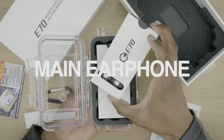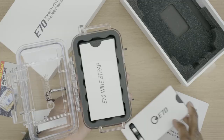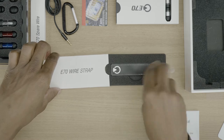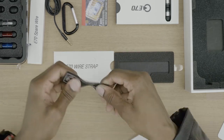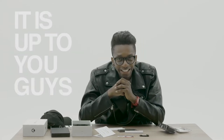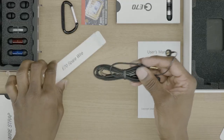This looks like the main earphone, but there's something else in here. Let's check this out — the E70 wire strap. Oh, it's got magnets in it! It kind of works with the headband. You guys, I think you can use this for a lot of cool things — cable management, phone cable management. It has the aux cable inputs right here.